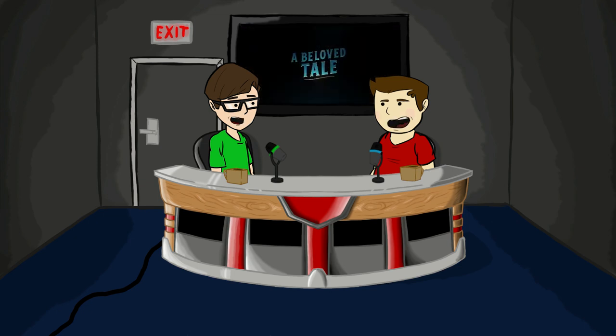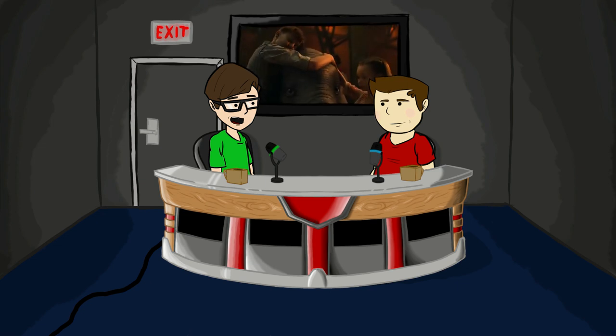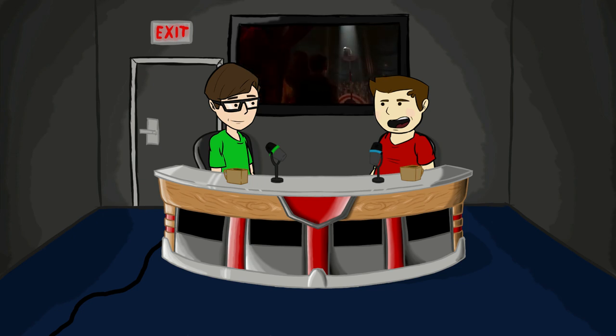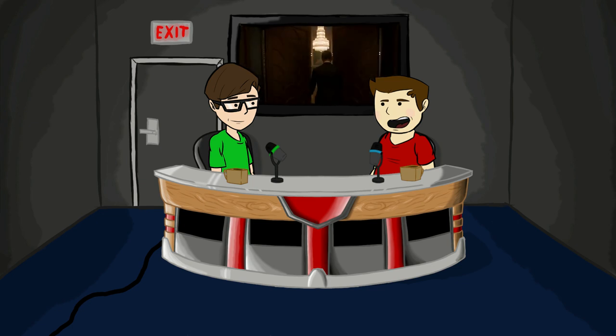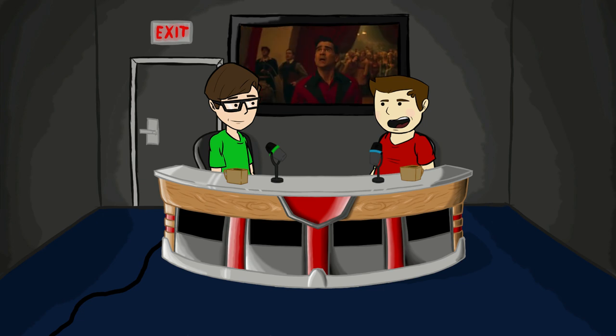It's trying to make Dumbo more realistic because he can't talk and he's an elephant, but he looks about as far from reality as possible. He looks like if you took Dumbo from the cartoon and just 3D modeled him and put realistic textures on him.